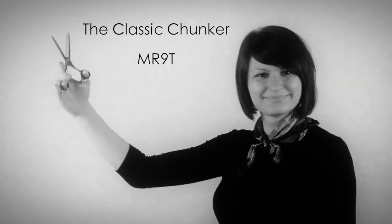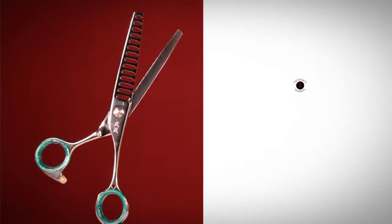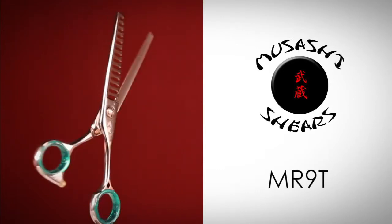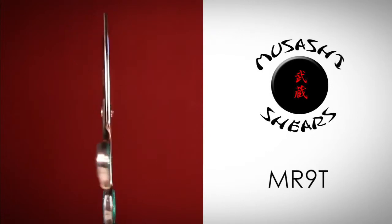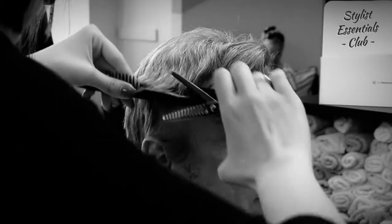The classic chunker, the MR9T. Our favorite, top selling texturizer and probably one of the most useful tools you can add to your kit. With 14 teeth, this texturizer is the perfect choice to remove bulk while leaving the length. Expect this shear to remove about 60% of the hair with each cut.